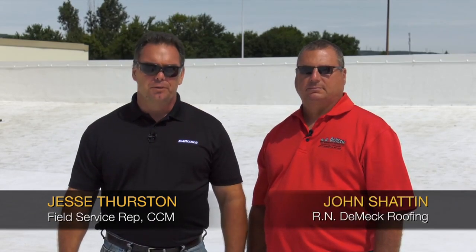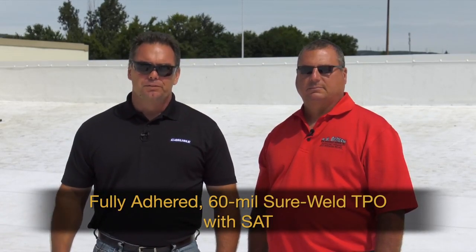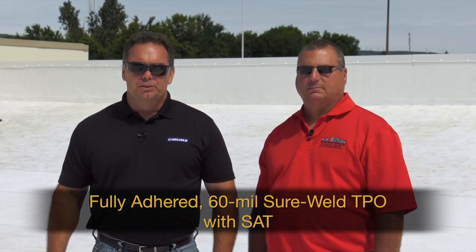My name is Jesse Thurston, I'm with Carlisle Construction Materials, and I'm here with John Shatton who's with RN Demeck. This is a roof they installed about a month ago. They used 060 TPO membrane and it's a fully adhered roof system. They used our SAT sheet which already has the adhesive applied to the back of the membrane, which eliminates the need for bonding adhesive.